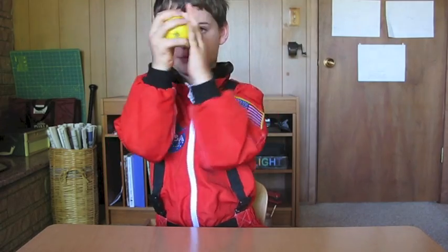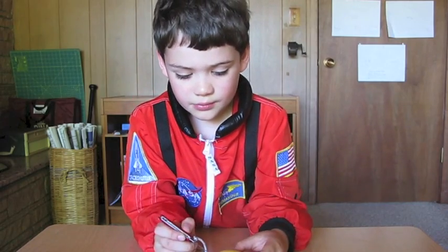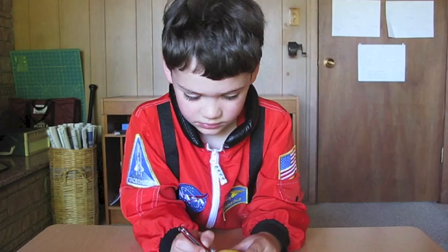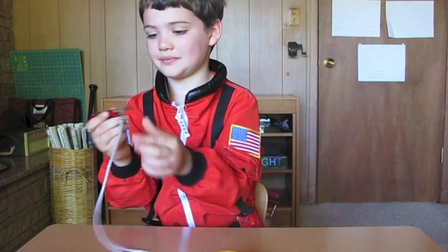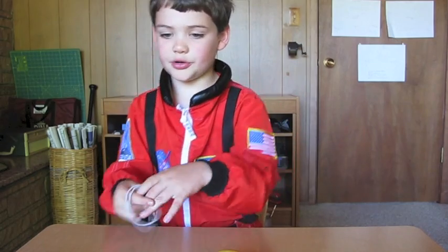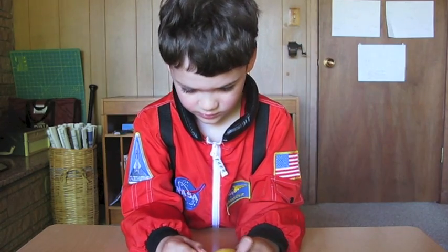This is your first lemon. You will squeeze it around like this to get it nice and squishy. Then you will put a little slot in one side of the lemon. Then you will close your knife and put it away. Then you will insert your penny like this.